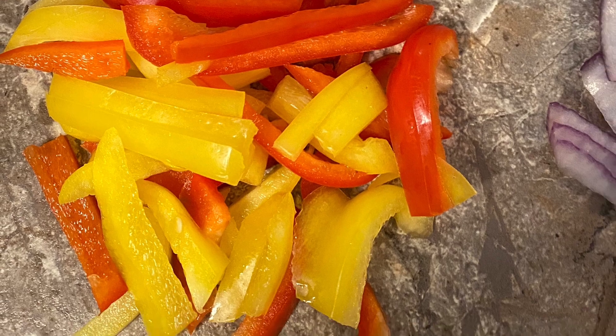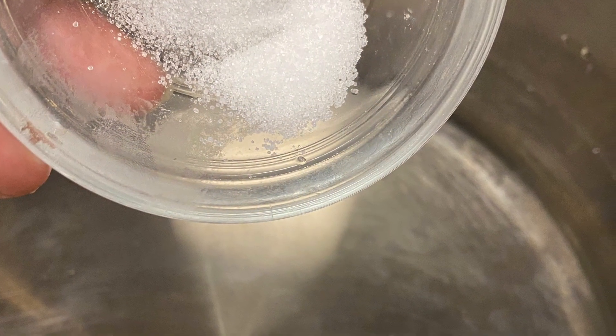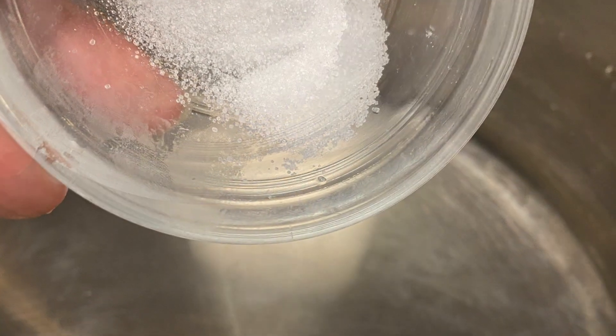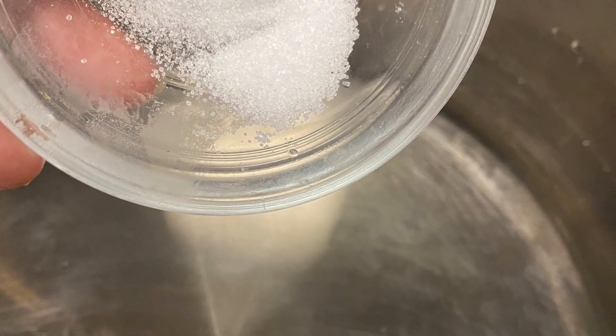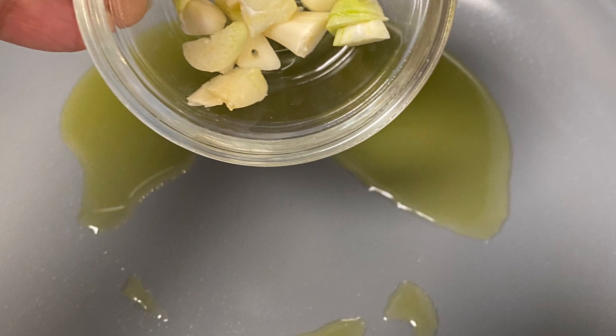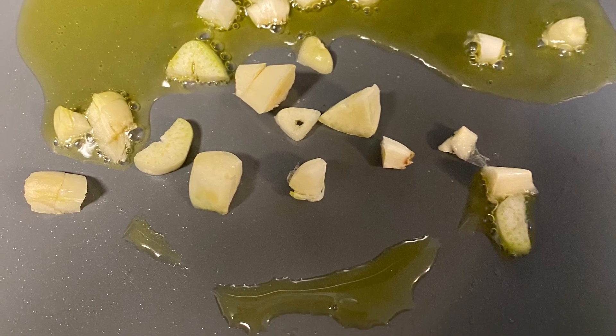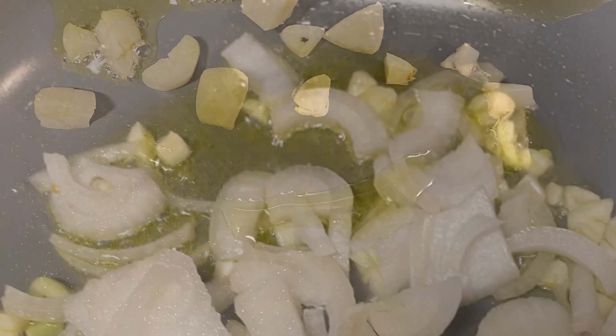We're going to begin by salting about two quarts of water and letting that cook. And then I'm going to start sautéing my garlic. In this recipe, I'm going to sauté all of my vegetables, so my onion and my garlic are first.